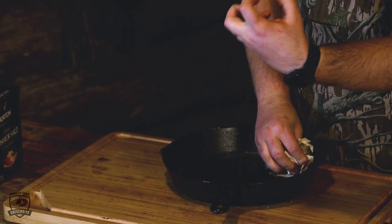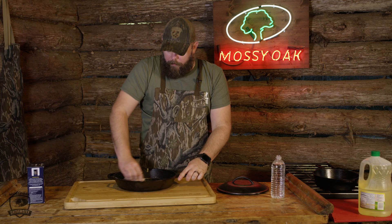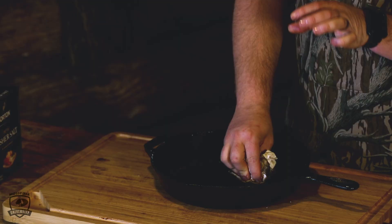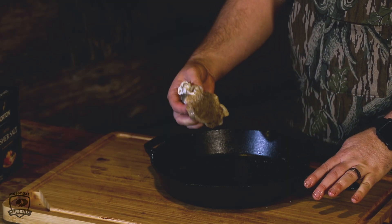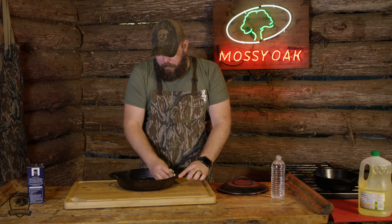The salt is going to attach to that food — it's actually going to act as a drying agent as well and it's going to help clean that cast iron. If you've got a nice burnt spot from where something stuck, pour a little more salt on that spot, rub it around in a circle, and you'll be able to clean your cast iron.